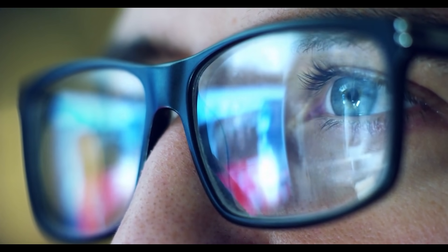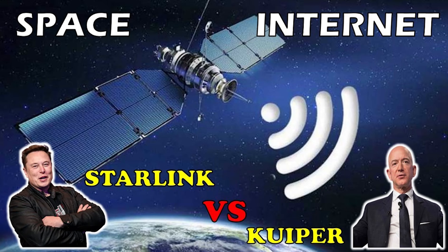If you liked this video, you may also like to watch the video shown in this end screen on Starlink vs. Kuiper.